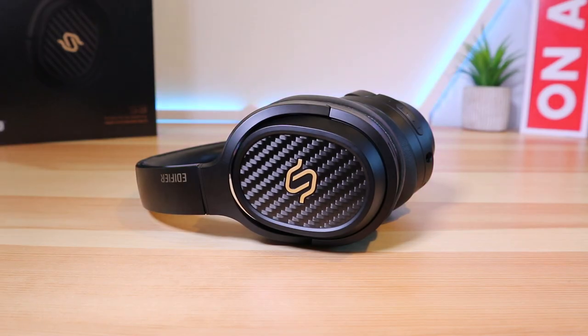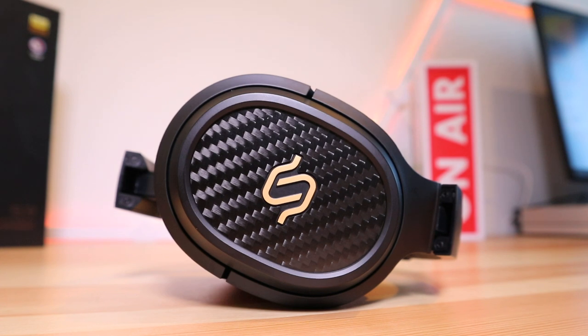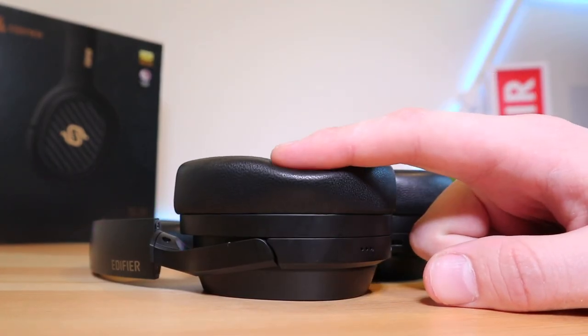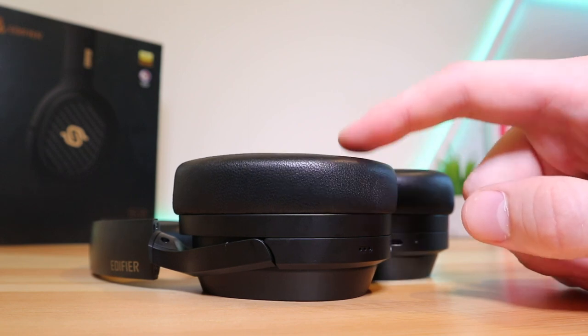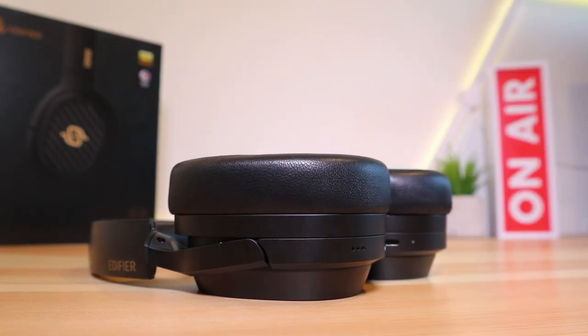Overall, I'd be happy to recommend the Edifier Stacks Spirit S3 headphones. They are expensive at 320 pounds and there are a lot of alternatives, but in my experience you get what you pay for with Edifier — they look and sound fantastic. It is a shame to see no ANC at this price, and if that's a deal breaker I'd suggest another pair. Otherwise, the link is in the video description below. Thanks for watching Ready Sick Geek and I'll see you in the next video.